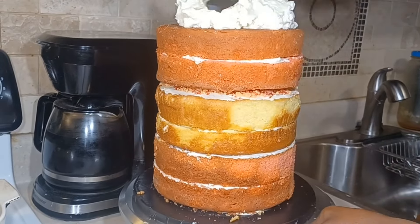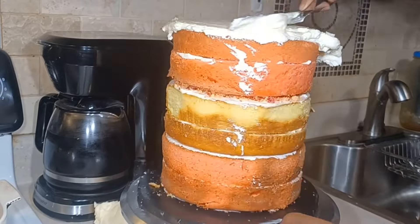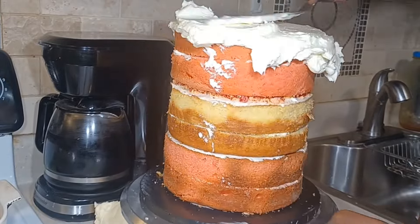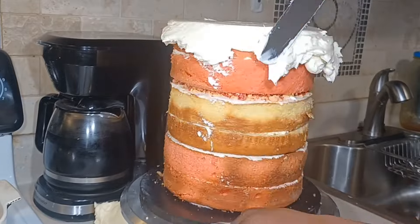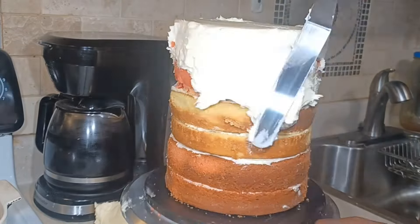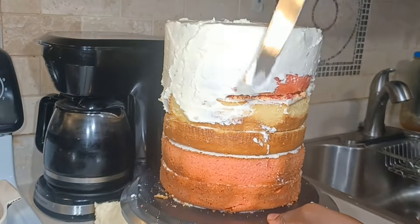Now I got my cakes nice and stacked and I am putting on my buttercream. My American buttercream isn't as sweet. American buttercream can be very, very sweet, but with this one I used about a cup and a half of butter to three cups of powdered sugar.